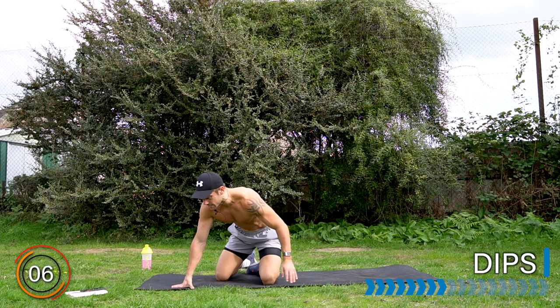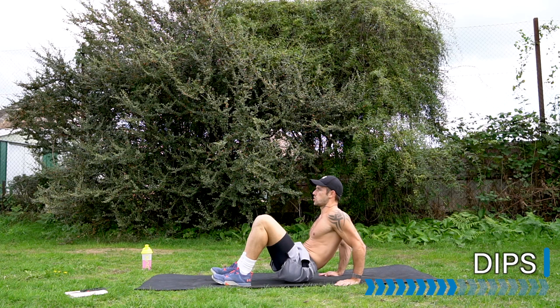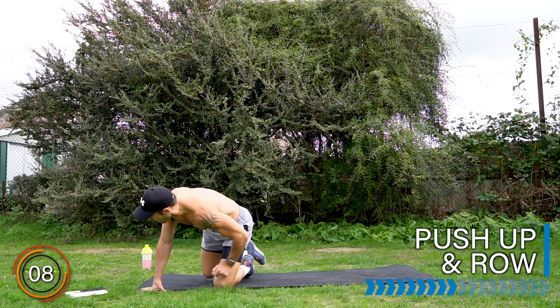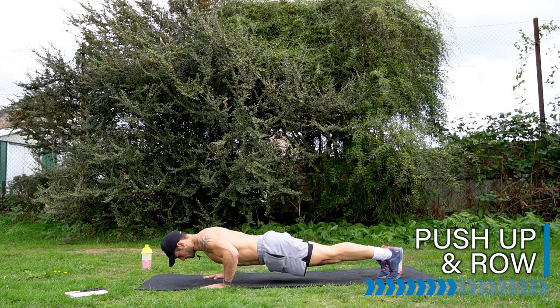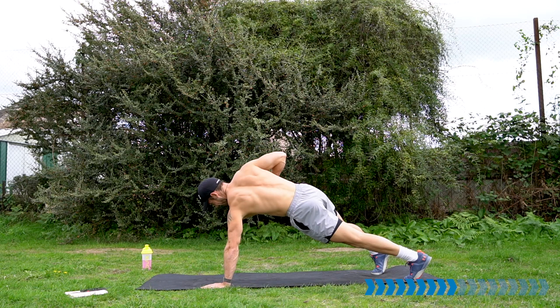Reaching fatigue in the upper body. Dips — turn around. Let's go. Push those arms, push those arms. Well done. Two exercises left of the upper body section. Moving on into the pushup and row. Let's go.